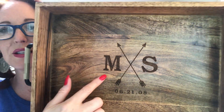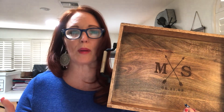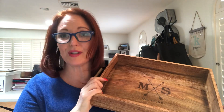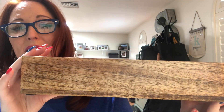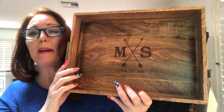I put my husband's initial, my initial, a double arrow, and our wedding anniversary on this one. I wasn't sure what I was going to do with it yet — probably use it in the kitchen or as a decor piece in the family room. This is made out of mango wood; each piece looks a little different due to natural wood variations. It's really substantial and has wrought iron handles.